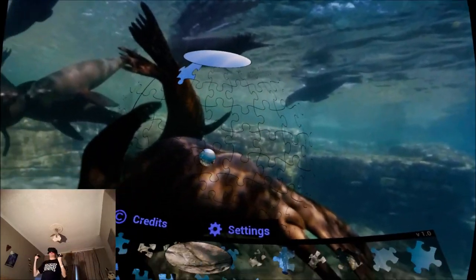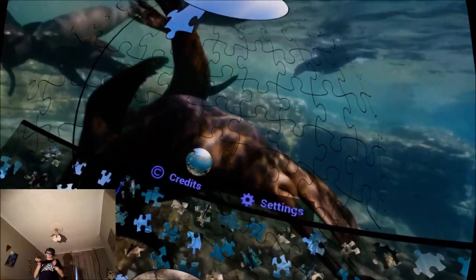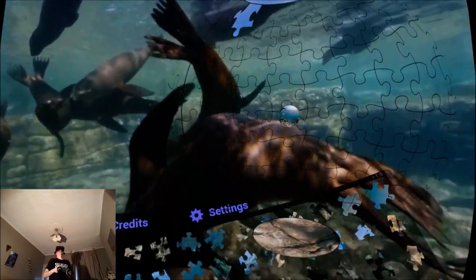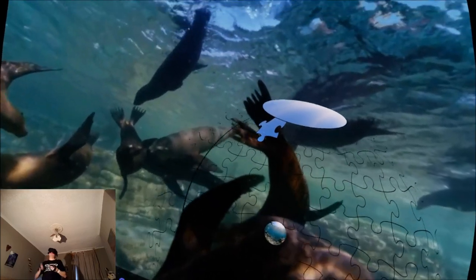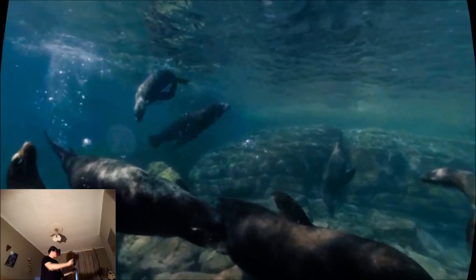My one suggestion — if the developer is watching — it would be really nice to make this a 3D picture. Imagine this is a 3D experience and you're building the same 3D experience in this little world. I don't know how hard or easy that would be to do, but it's something to think about. Thank you for watching, I hope you enjoyed the video — please leave a like and subscribe. This is out in a few days — I'll see you in the next one. Bye bye, sea lions!